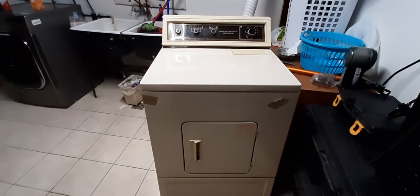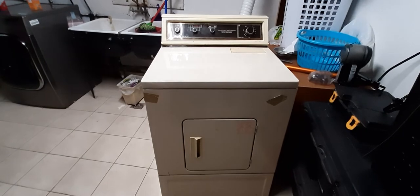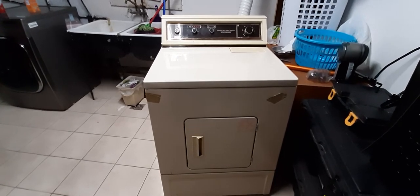This 70s-era looking dryer might be salvaged, and there's just an ambience to it. You can tell it's from the 70s — it's built like a tank. They don't make them like this anymore.